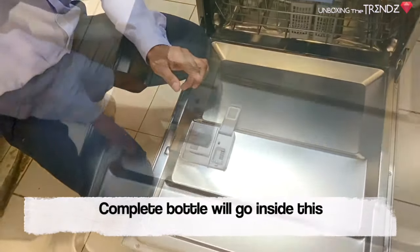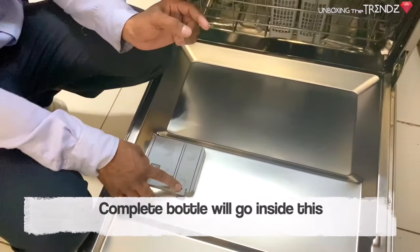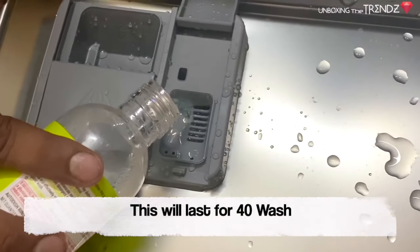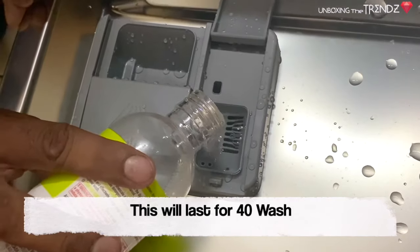There is one bottle of rinse aid. It is almost full. How long does it last? It takes about 40 washes, or roughly 1 month.